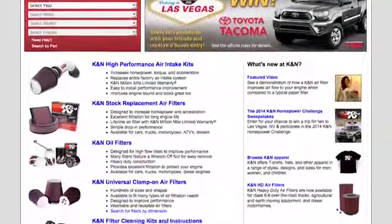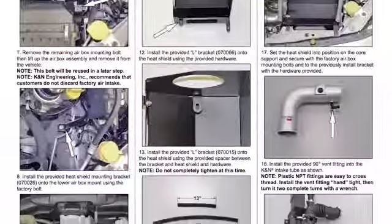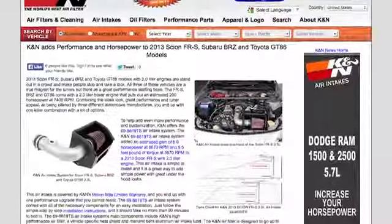K&N makes products for nearly every vehicle on the road. The K&N website allows you to search products by vehicle or dimension, download installation instructions, and view dyno charts showing estimated horsepower gains for this product and view product details.